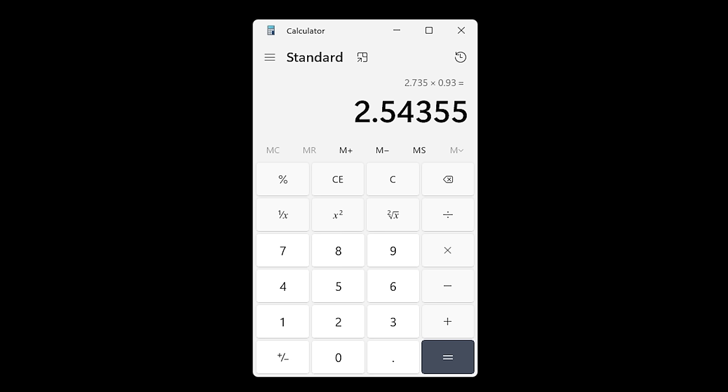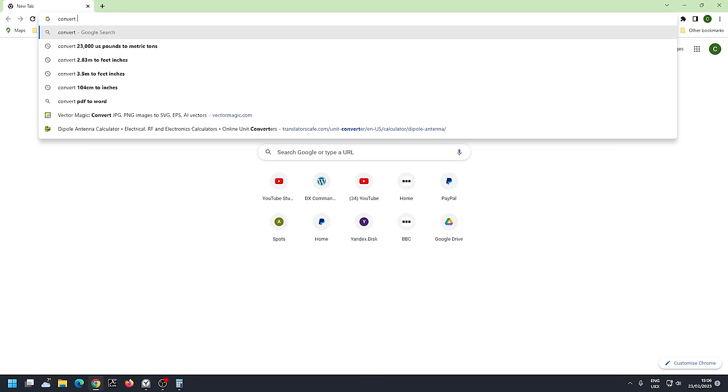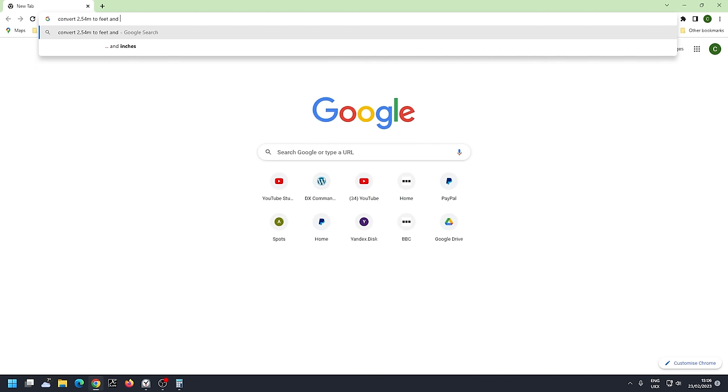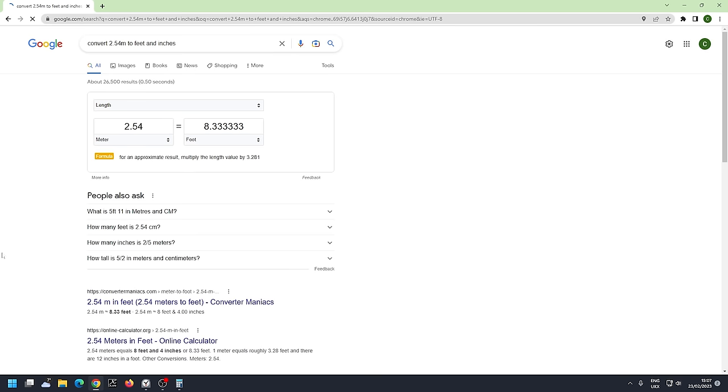Converting 2.54 meters to imperial gives us 8.33 feet — just over eight feet, about eight feet three and a half inches. Cut the wire at exactly 2.54 meters and you'll get a perfect match. So now we need to head into our attic.